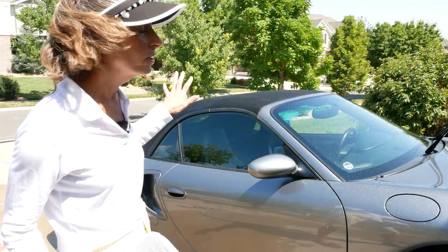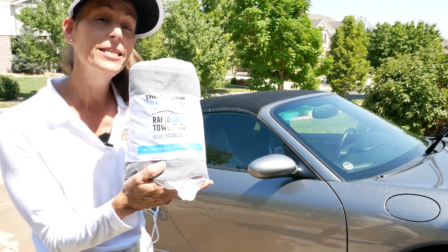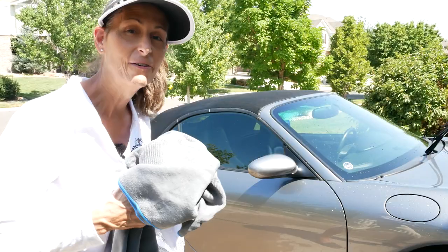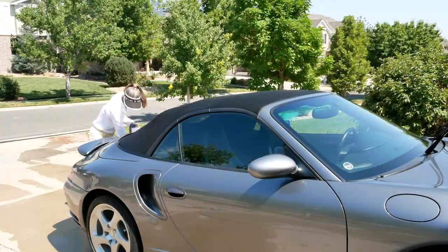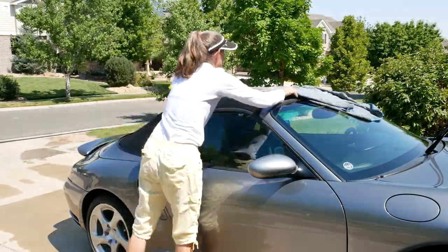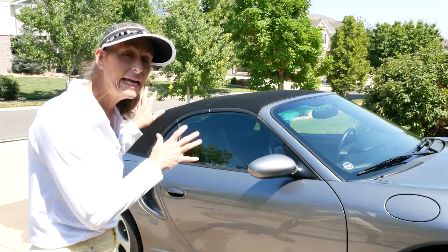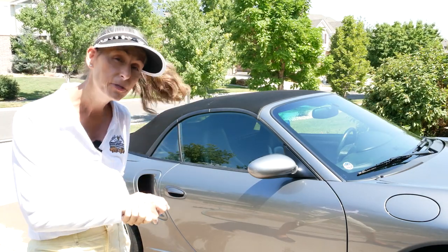Next we want to dry the car completely, and the fastest way to do that is with one of these rapid dry towels. These things are great — you can dry your car so fast, they're just a really big, super absorbent towel. With the car dry and the top dry, we're going to let it sit out in the sun for a while to make sure it's absolutely dry, since our next step requires it to be bone dry.